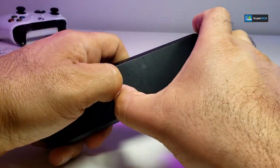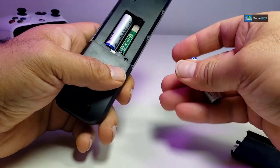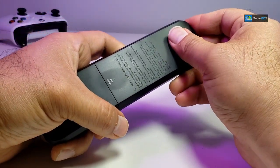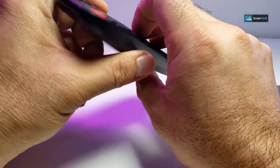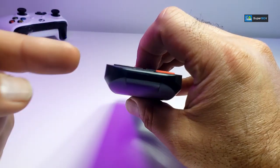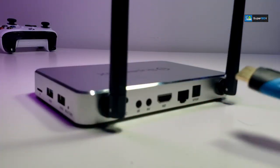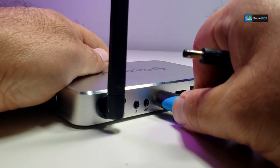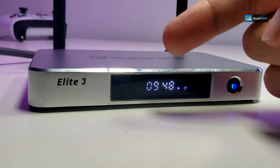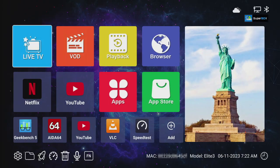For the remote, open the back and insert two AAA batteries — remember they are not included. To test the remote, point it at a camera; if you hold a button you'll see a small light blinking, meaning the remote is functional. To connect, always plug in the HDMI wire first, then power. You'll see the time and a play sign indicating it's booting up.